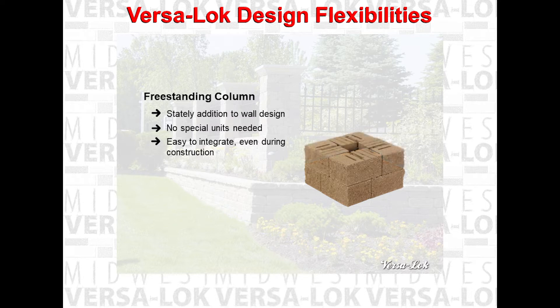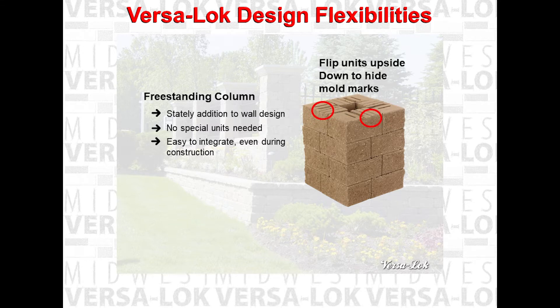A 20 inch square column is created simply by splitting VersaLock standard units into half units and placing a half unit at each of the four corners of the column. For each succeeding course, shift the bond so that half units being placed overlap the half units below.